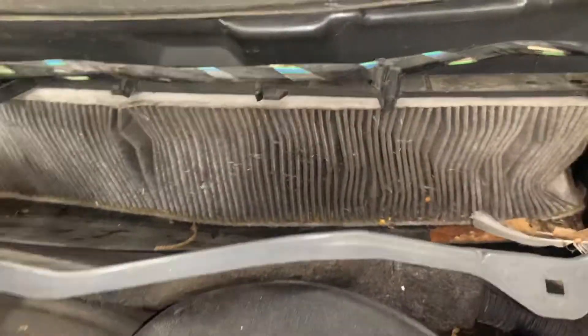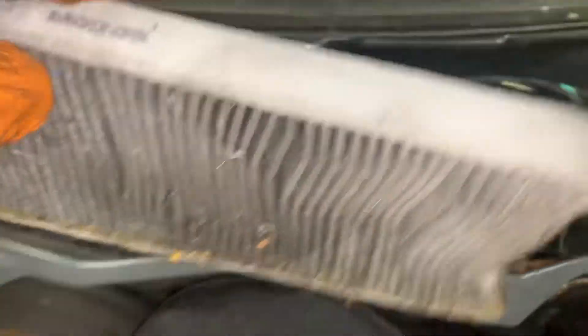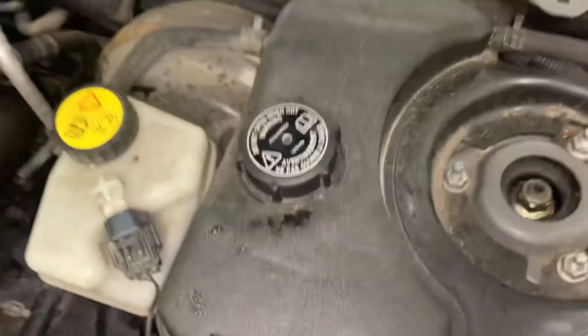And there is the pollen filter. As you can see, it is well overdue. It just pulls out. Make note of the airflow direction, turn out anything to leave the green, and remove the filter. Again, note the airflow direction going through into the car.